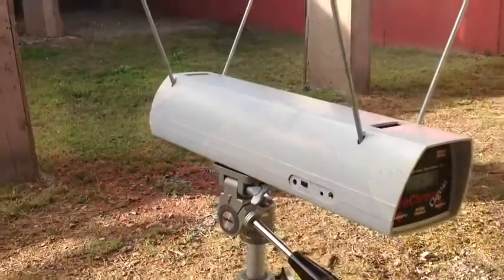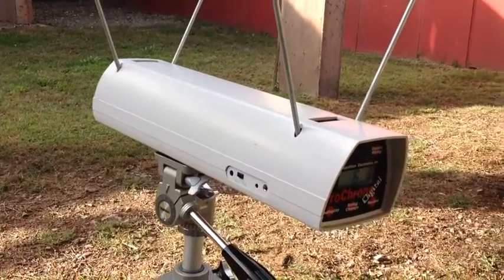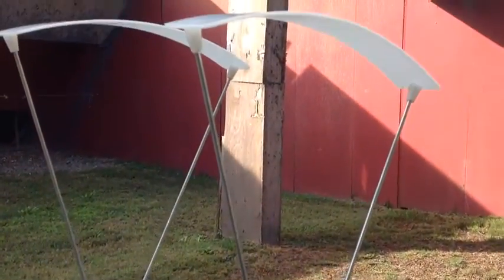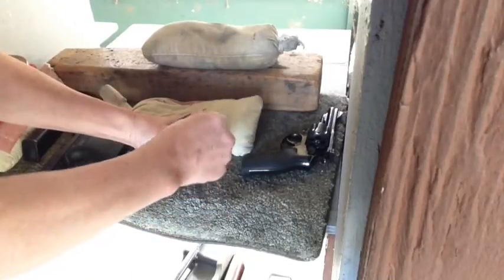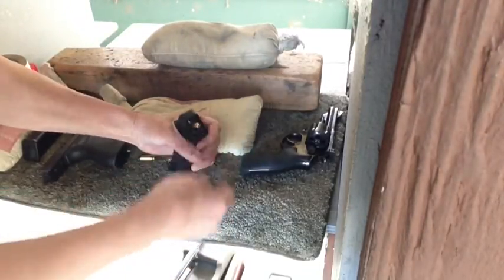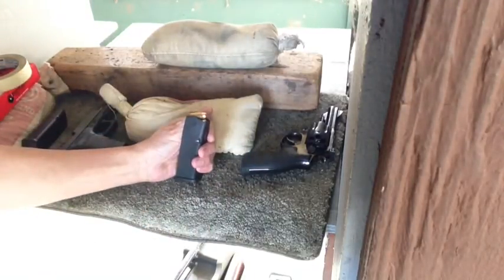We'll test these two loads for accuracy and velocity consistency. Our Pro Chrono by Competition Electronics chronograph is set up on a tripod and lined up. The Maglula magazine loader works really well with the 10mm round and makes loading the magazines easy.